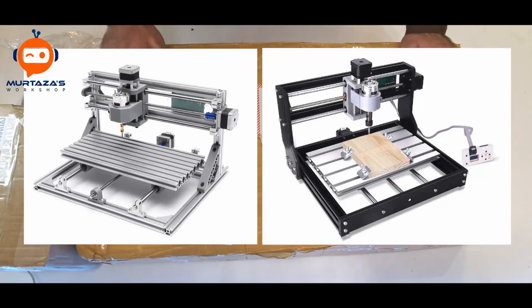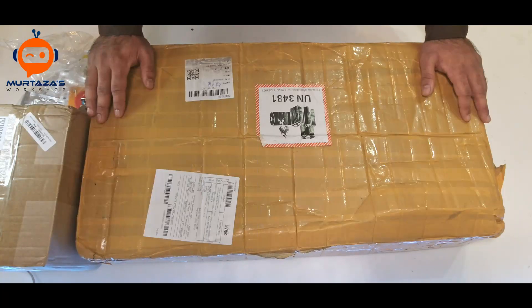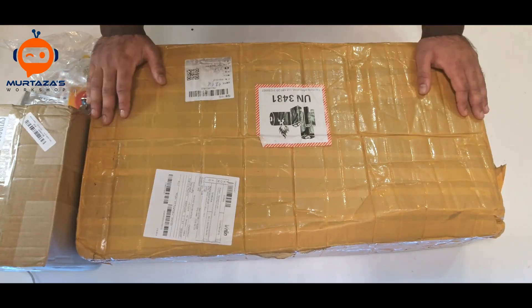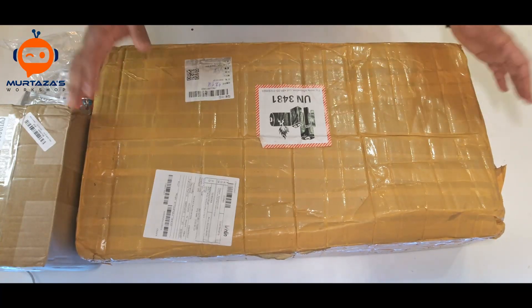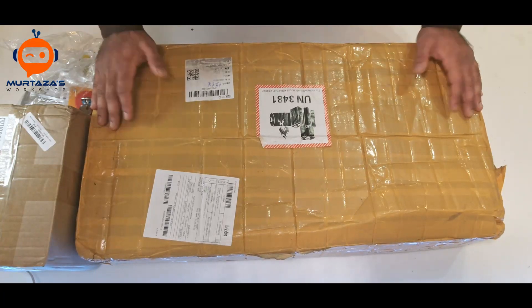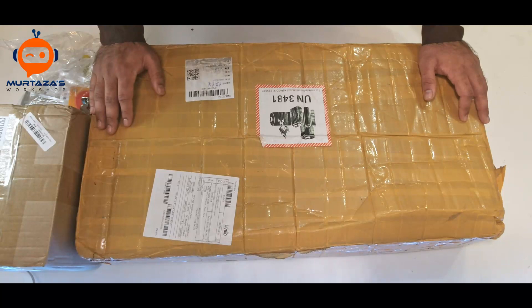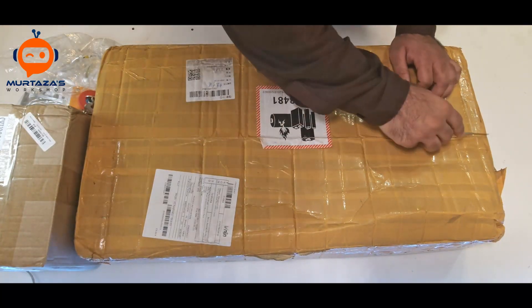The only difference between the two versions is that the Pro version — this one here — has a superior design, at least that's what they say, so we will look at how that turns out. I have designed a few CNCs myself, some large and some small, so I have a bit of experience. It will be interesting to see how the design performs at the end of the day.